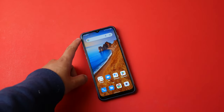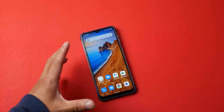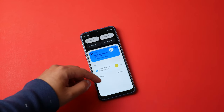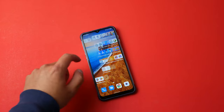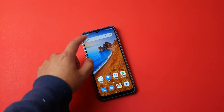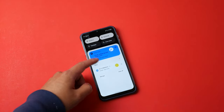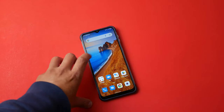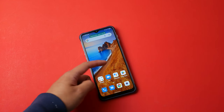The bezels around the phone are actually fairly small for a rugged phone. The screen itself looks pretty good — it is an LCD display. It is a little bit slow; swiping left and right shows a very slight stutter, and swiping down shows animations that aren't completely smooth. It might be smooth for a while, but opening an app can slow things down.